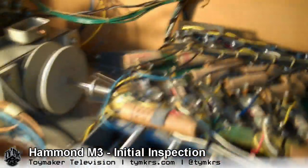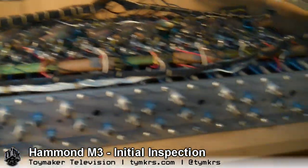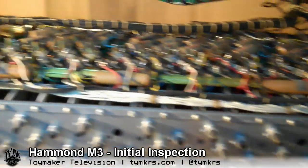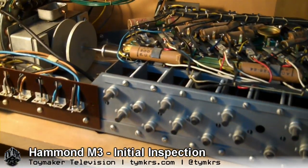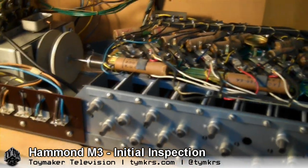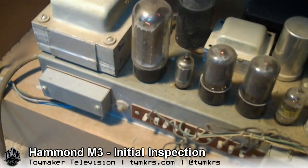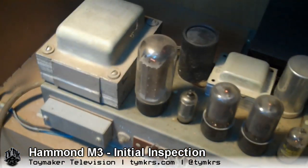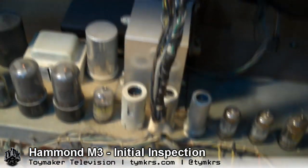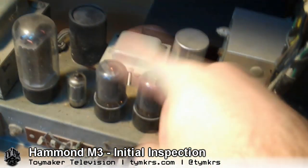This is where the magic happens — this is the source of all that beautiful Hammond sound. This tone generator is exactly the same one you would find in a B3, which has been used on nearly every rock recording ever made. Directly below that we have our amplifier — we've got the power supply section here, the preamp section, and the power tubes.